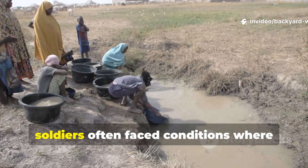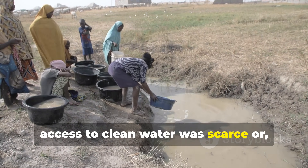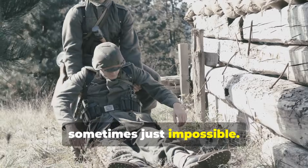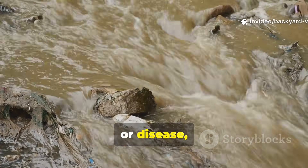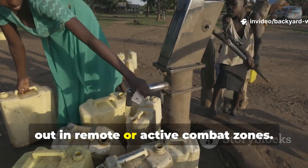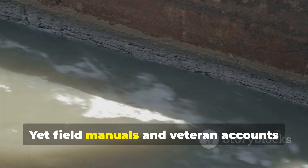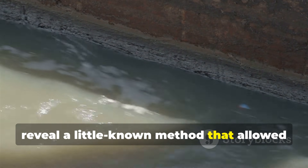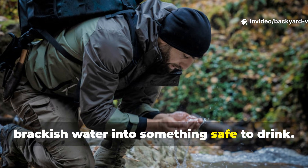During World War II, soldiers often faced conditions where access to clean water was scarce, or sometimes just impossible. Rivers could be contaminated with debris, mud or disease, and rationed water supplies sometimes ran out in remote or active combat zones. Yet field manuals and veteran accounts reveal a little-known method that allowed soldiers to turn muddy, brackish water into something safe to drink.